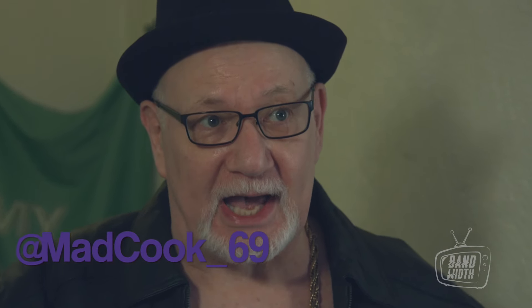Hello! Welcome to Cooking Crack with Cliff. You may know me as MadCook69. Today we're gonna use available household appliances to cook your crack.